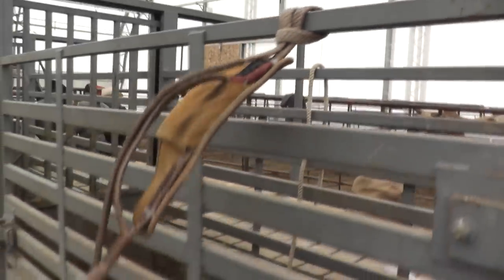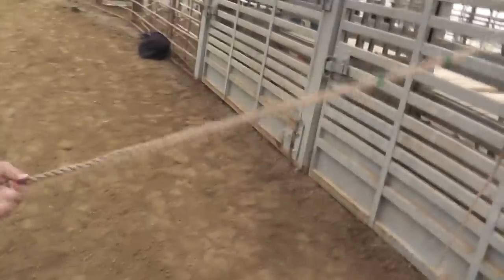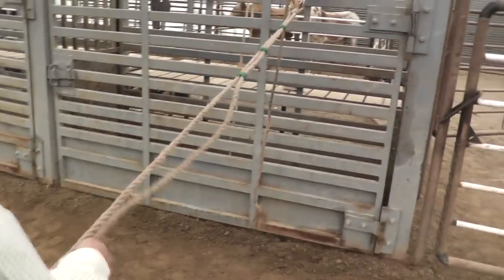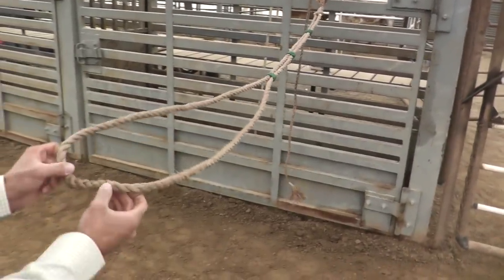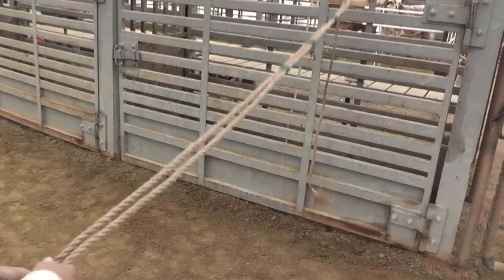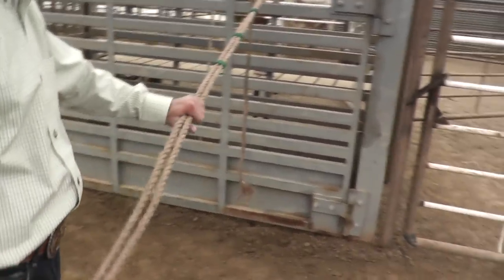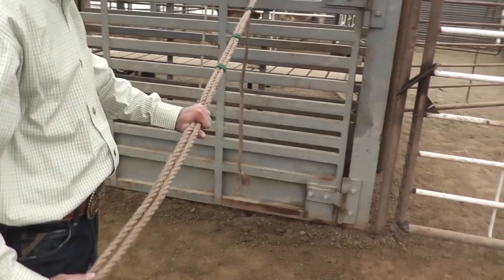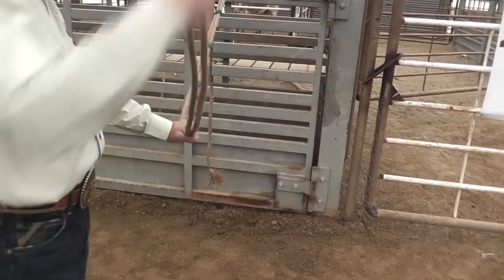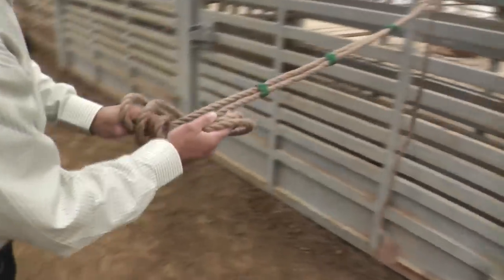To tie your knot, you're going to take your body and pull it out here. Make sure you don't have any major twists in it. If you do, you can rotate the rope back and forth to try to get it to where it's laying somewhat flat. Then take your hand, lay it on your rope like this, grab the body, go over your hand like this, and make just a basic knot.